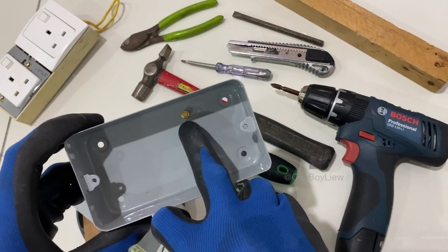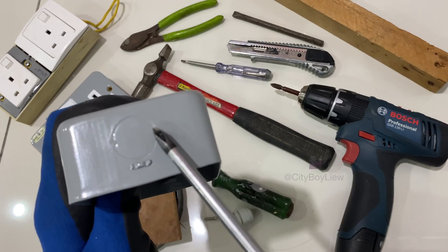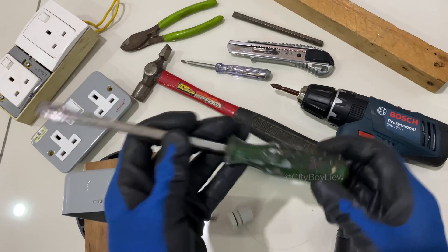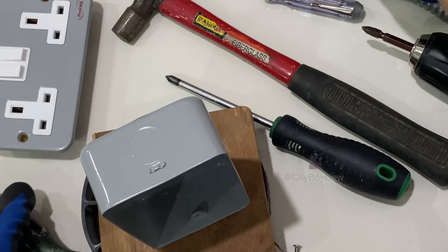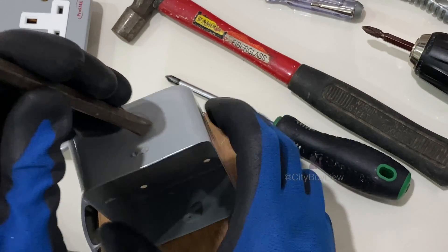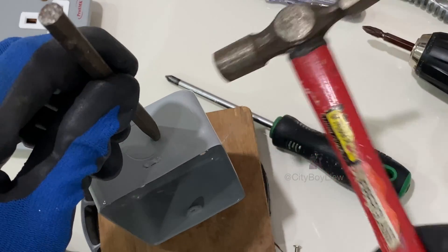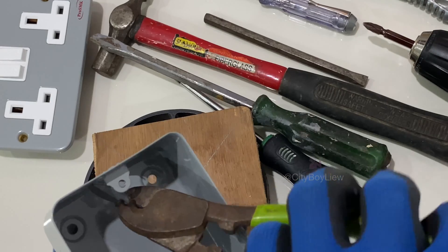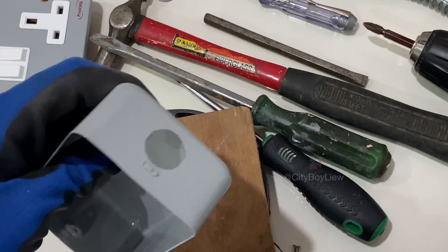This cable clad socket was bought online and it comes with a cable gland. It has a terminal for earthing. To remove the knockout, simply use a heavy duty screwdriver or a chisel. Do not strike the opposite side of the knockout — on the opposite side, just tap it with a hammer. There you go, easily removed.